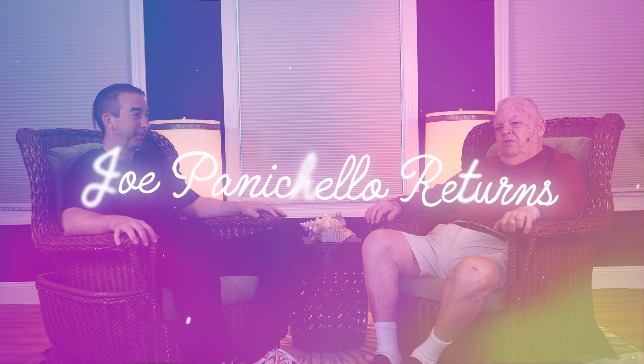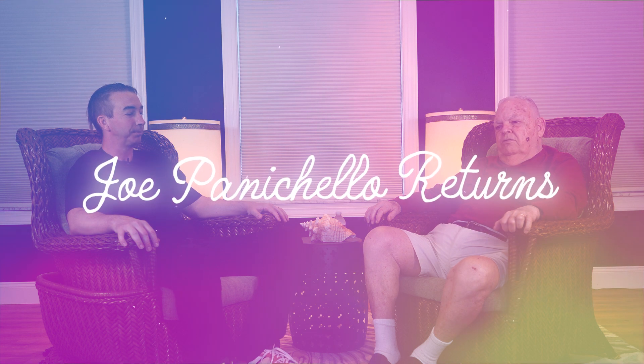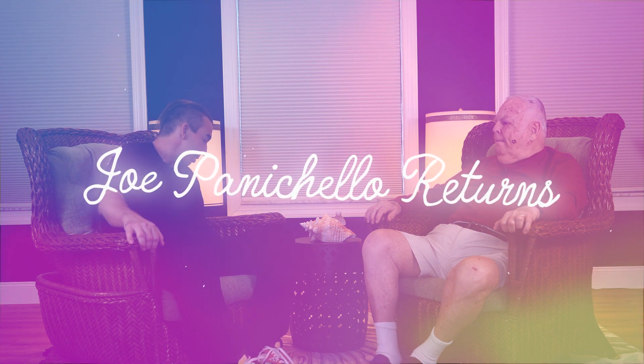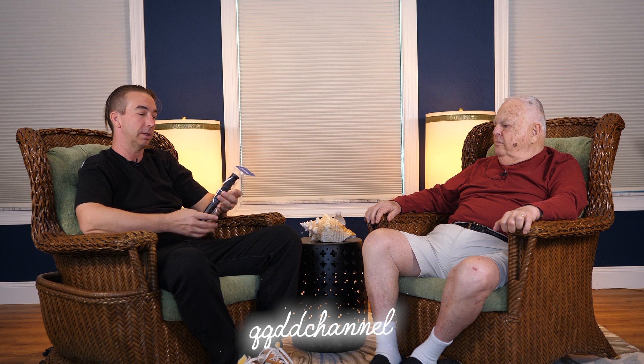The camera loves you. Oh, that's great. Well, I'll tell you what, I'm glad they do. Yeah. Well, you got plenty more stories to share. I think we should start off with another invention of yours, which is this hand grip.